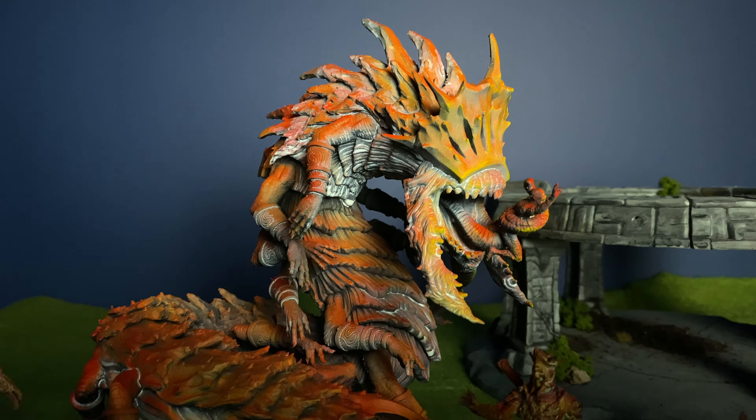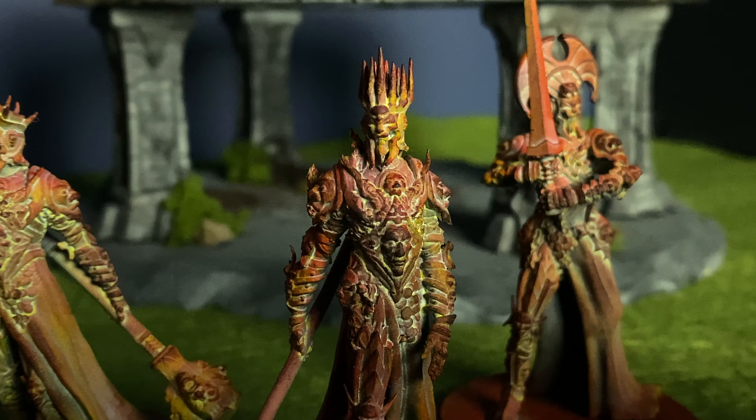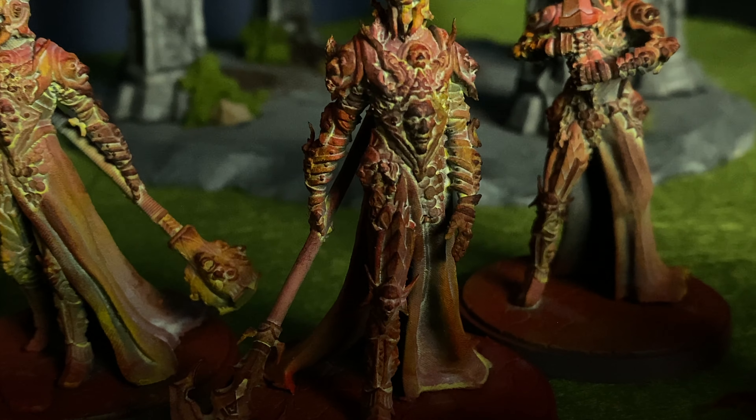With this set you get all of your miniatures included, you get your D&D 5e adventure included as well, but perhaps the biggest difference with this set is that you also get all the stat blocks to use with One Page Rules, so we'll come on to that a bit later.